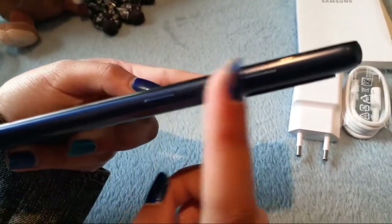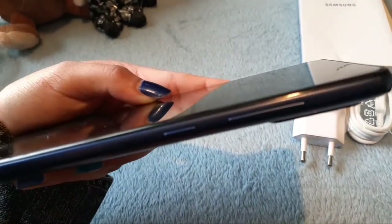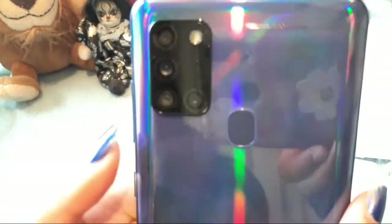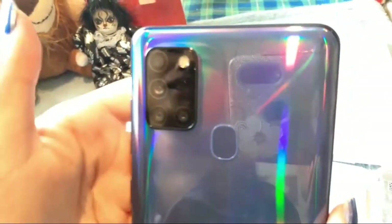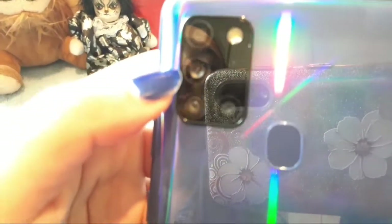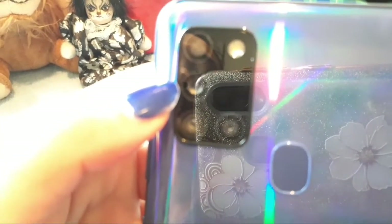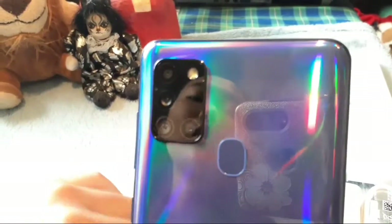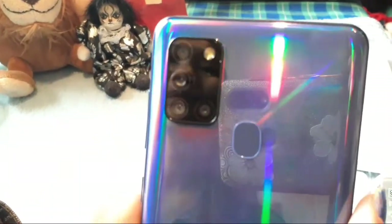On this side we have the power button and the up and down volume buttons. At the back we have the fingerprint scanner and four different cameras: the top one is the 2-megapixel depth camera, then we have the 48-megapixel main camera, the 8-megapixel ultrawide camera, and the 2-megapixel macro camera.